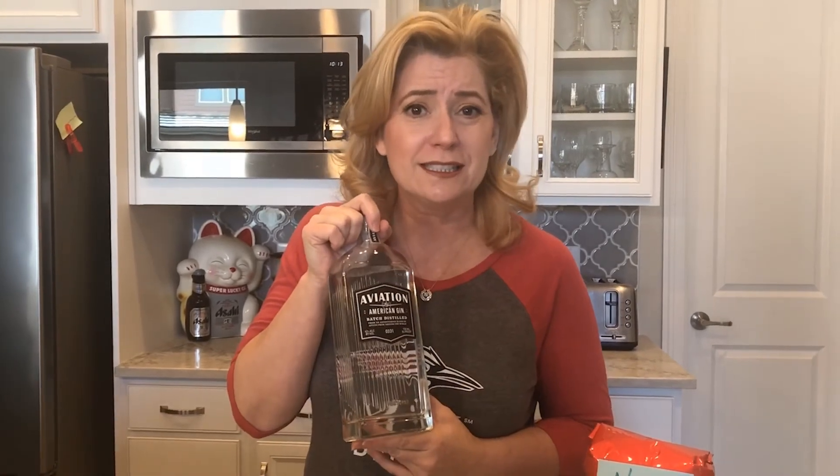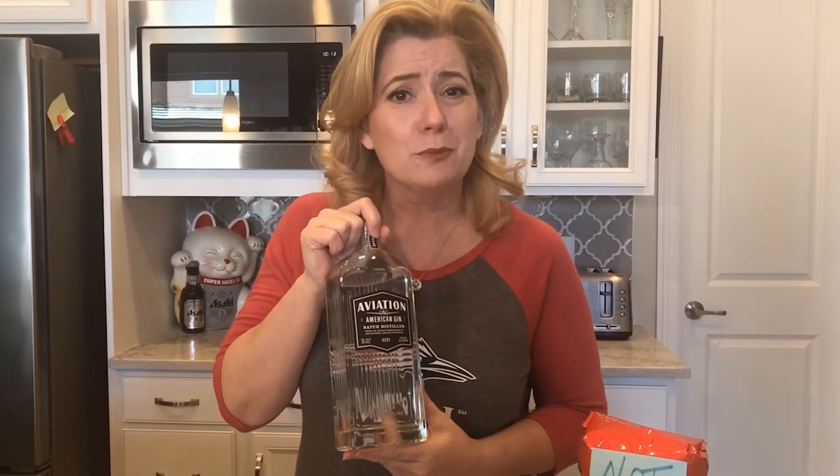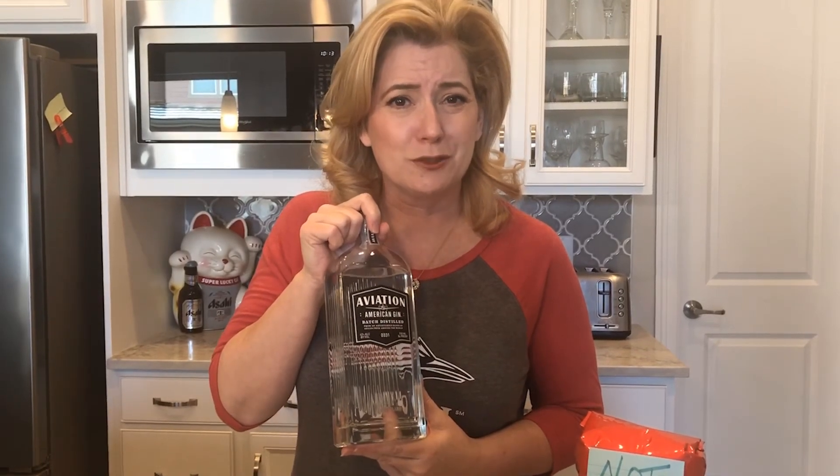I've had my coffee this morning — it was not Laughing Man coffee; Hugh Jackman, come on, let's get some more in the supply chain. I've also enjoyed my Aviation Gin, and I will tell you, as somebody who bartended their way through school, I know how important it is to have customers. Aviation Gin is donating 30% of their online sales to support the Bartenders Guild. So as you're sitting at home on your Saturday, consider a little day drinking — support a bartender.